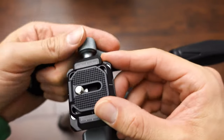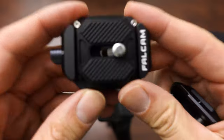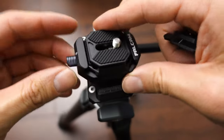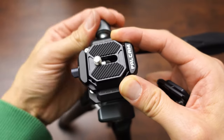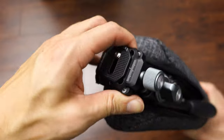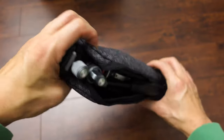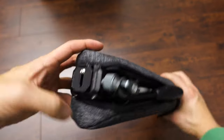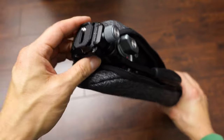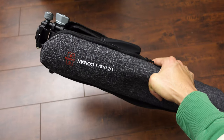Since this fluid head has the twisty knob and not a quick release plate, I'm going to place the Falcam quick release adapter on top of the fluid head plate. Now I have a quick release fluid head. One problem I noticed is that if you permanently mount the fluid head on the tripod legs, it can no longer fit in the original carry case — it's just too long. So you'll need a new case if you want this setup. Just something to keep in mind.